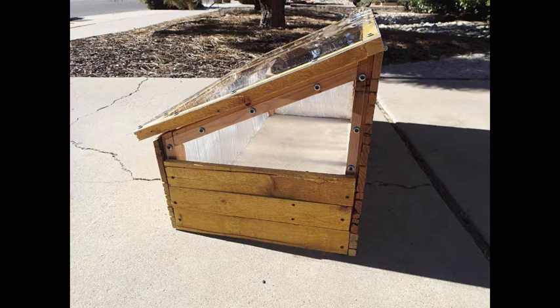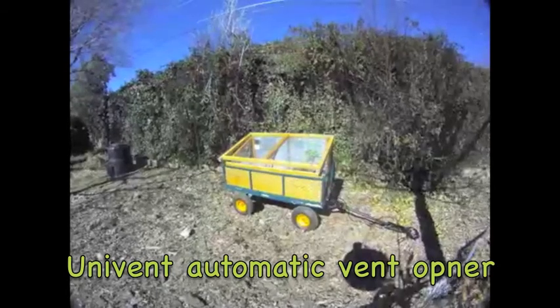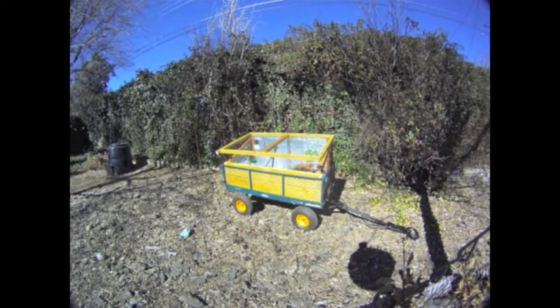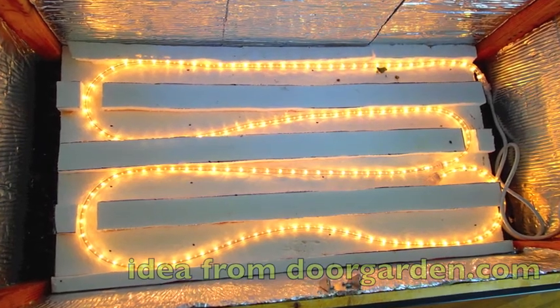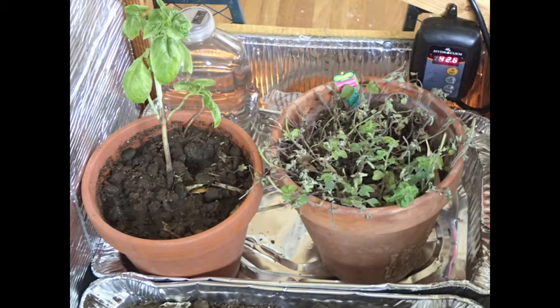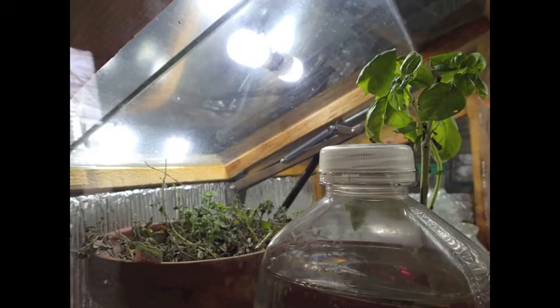Once all the polycarb was attached, the cold frame was really starting to look sharp. To keep it cool on hot days and warm on cold days, I decided to purchase a Univent automatic vent opener. To prevent heat loss through the floor, I used a piece of recycled polystyrene I found in the neighborhood. I attached an 18-foot strand of rope lights secured with two pieces of tile to create a seed warming bed. Three aluminum baking trays work perfectly as water catchment and to start seeds in. I also placed a thermometer and a couple of jugs of water in the cold frame to act as thermal mass, which helps prevent big fluctuations in temperature.